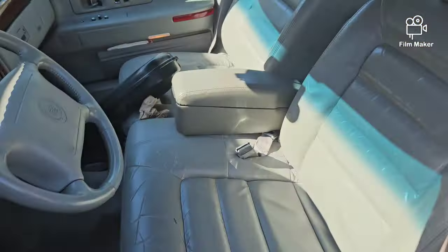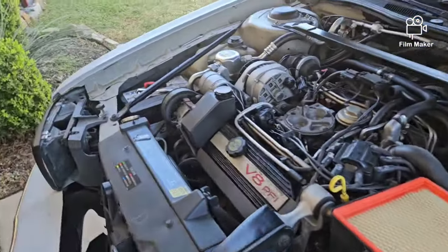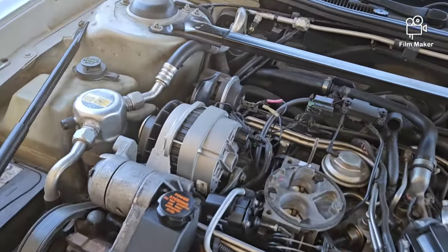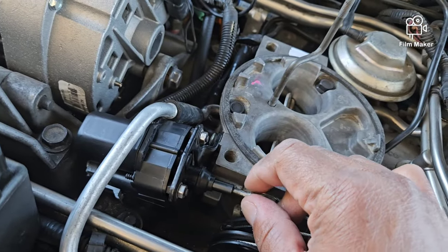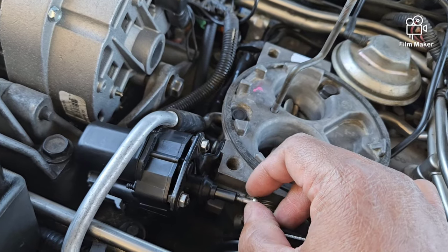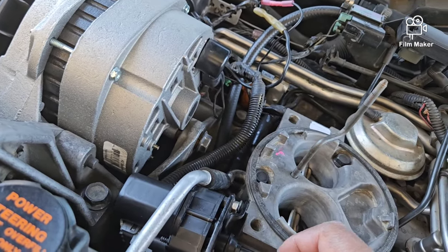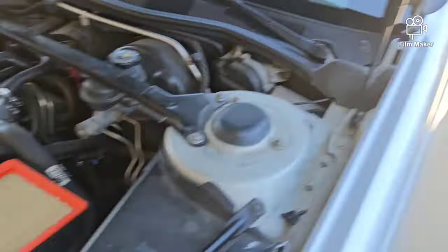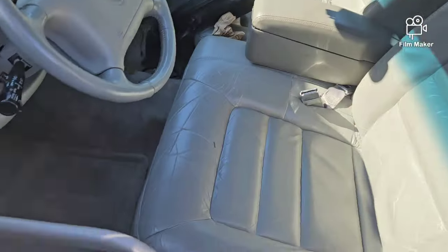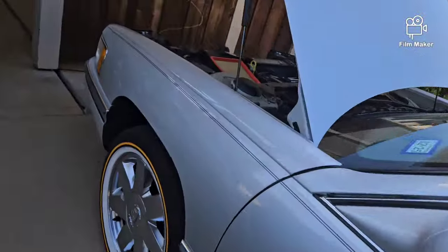Then what you'll do is go back to the car and check the reading. So it's actually still at 11.9, we need to turn out a little bit more. It would be super cool if you had another person to help — they can just let you know when you're at 13.4. But when you're doing this by yourself you're just going to keep walking back and forth to the front of the car, keep twisting until you get 13.4. Now we're at 12.7, so I need to get to 13.4.